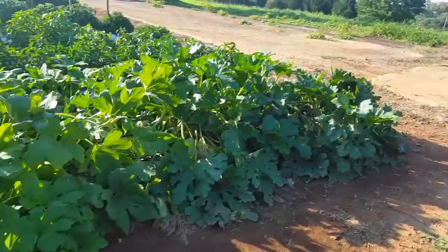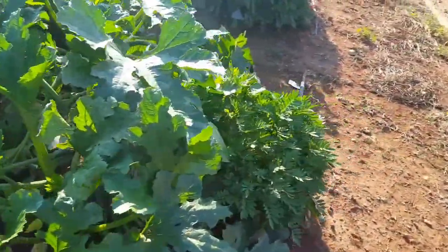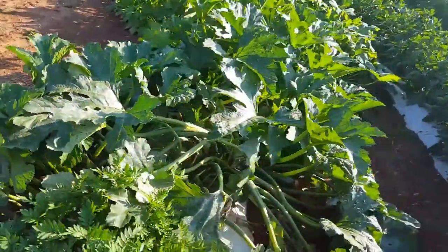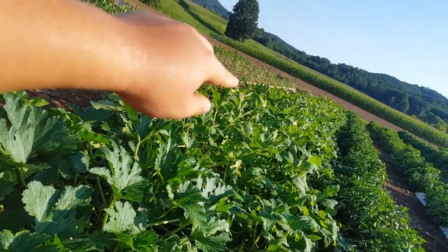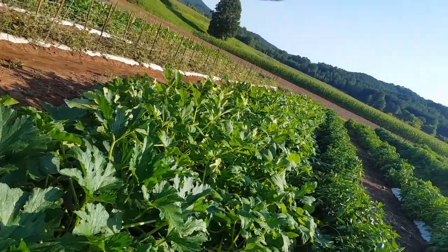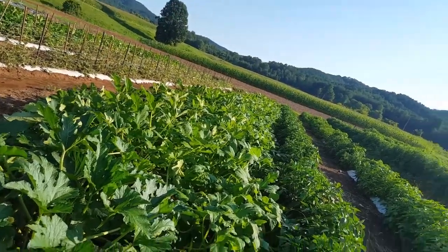Over here is our second row of squash. This is kind of mixed in with some zucchini and some spaghetti squash down on the end. So we got zucchini up here, then mostly regular gooseneck squash through the middle, some straight squash, and then spaghetti squash over at the far end.